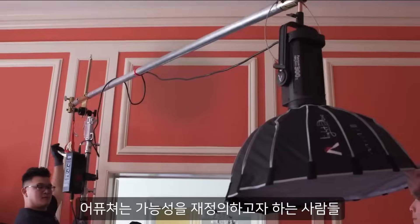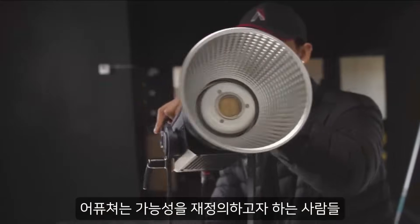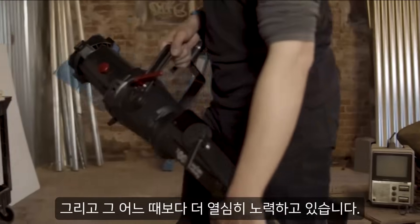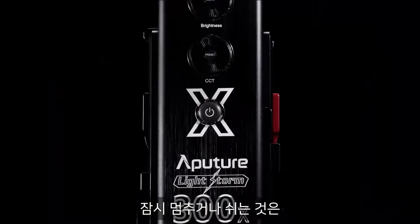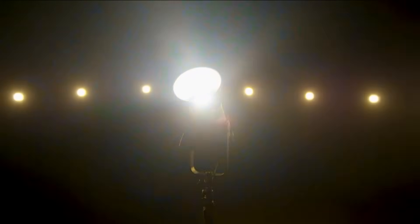At Aputure, we work in support of those that want to redefine what's possible. We push limits so you can create without them. So this time, we're pushing harder than ever before — because we know, on a fast-paced set, any pause or any break means you've waited long enough.